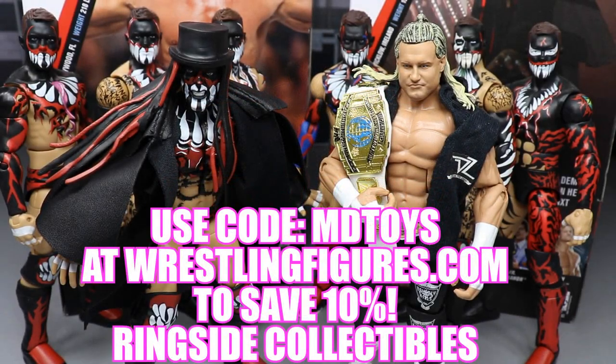If you guys would like to pick up any of the figures you see in today's video, go over to ringsidecollectibles.com and use the promo code MDToys to save 10% on all of the brand new WWE Mattel action figures.